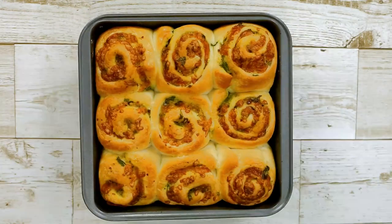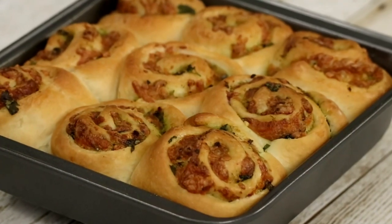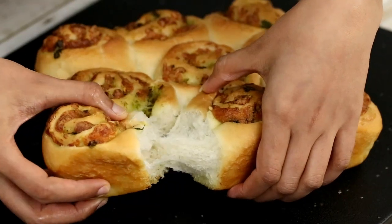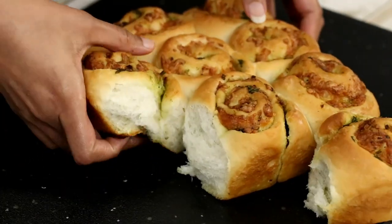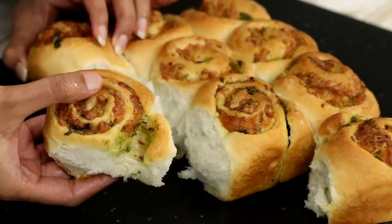Once they are out of the oven, the top crust will feel a little hard, but allow them to cool down for at least 20 minutes, after which the top crust will be soft and spongy. Our pull-apart bread rolls are now ready! Look at the texture of the rolls — so soft. These are perfect as dinner rolls, appetizers, or even a snack.